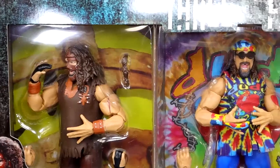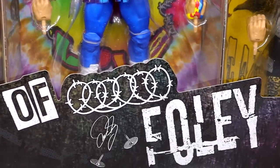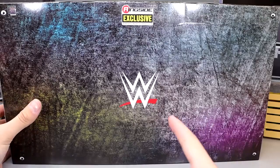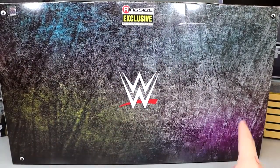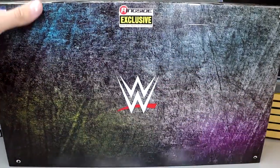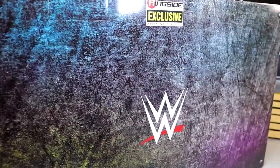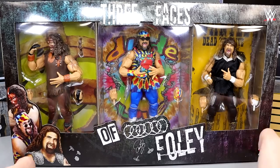WWE Elite Three Faces of Foley — pretty damn cool packaging right here. You can see the three faces running across the top, a shot of all three characters in the box, and on the bottom left the three renditions of Mick Foley with the barbed wire and thumbtacks — looks really cool. On the back it's a bit sparse: yellowing, teal-blue, yellow, and pink colors, WWE logo, and that's it — no bio read, which I found surprising.